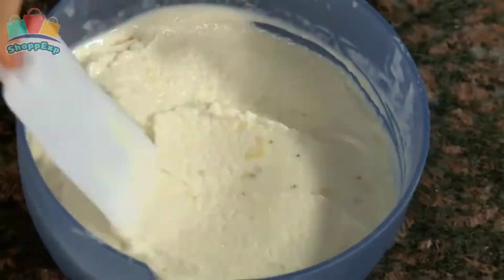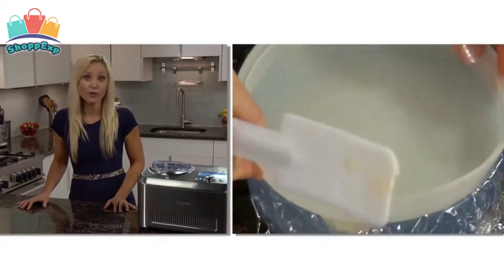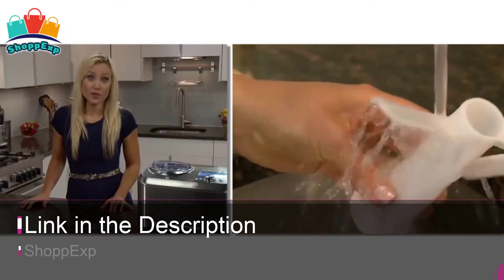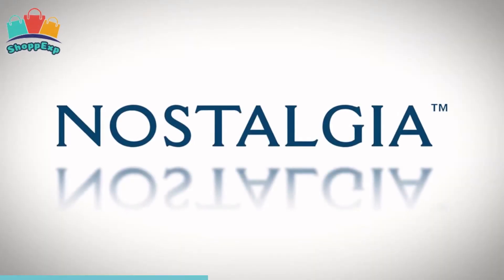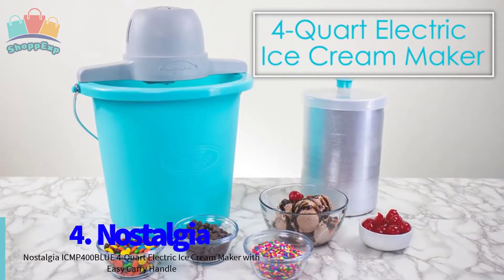This ice cream maker comes with a pre-cool setting to optimal operating temperature, and 12 hardness settings including sorbet, frozen yogurt, gelato, and ice cream. This ice cream maker is available on Amazon. The fourth number is Nostalgia Ice Cream Maker.